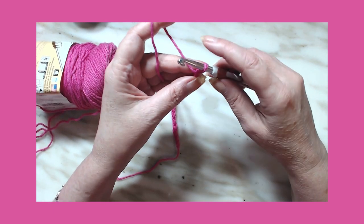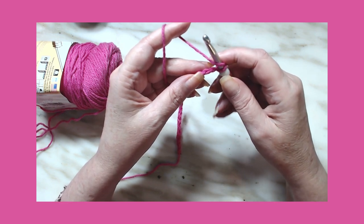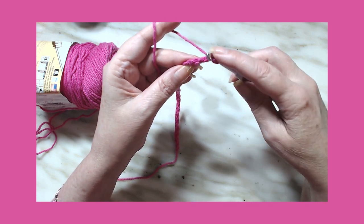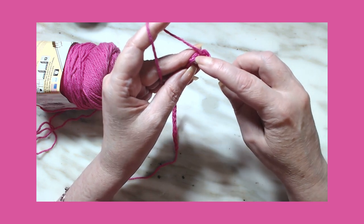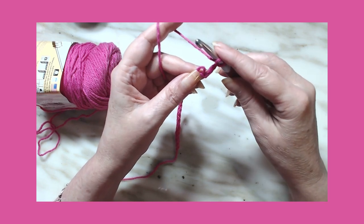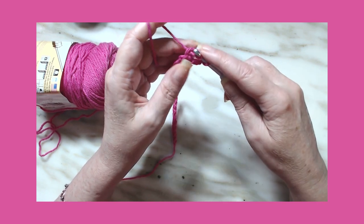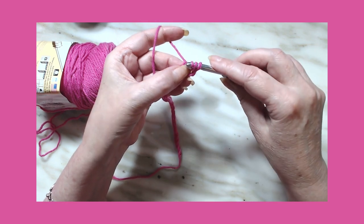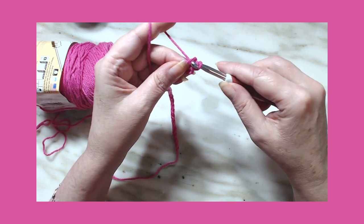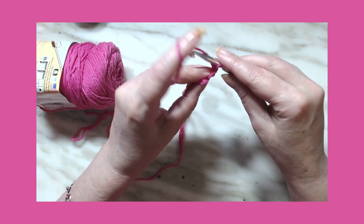To do a double crochet herringbone: yarn over and go into the fourth stitch — one, two, three, four — so it will be the fourth back bump. Yarn over, go through the bump, yarn over, pull through one and one on your hook. Yarn over, go through one on your hook, yarn over, and go through two.